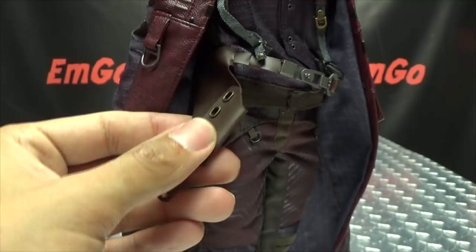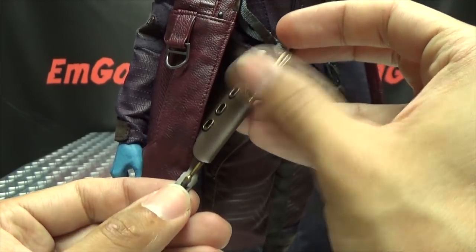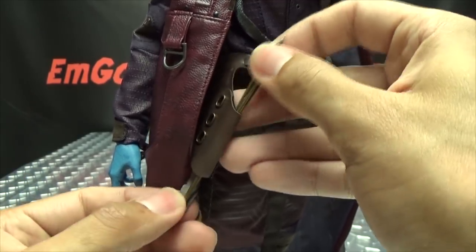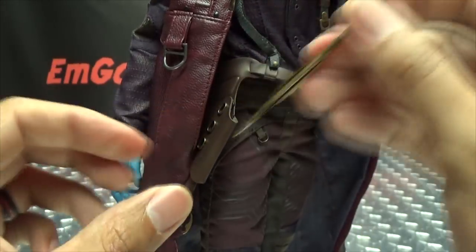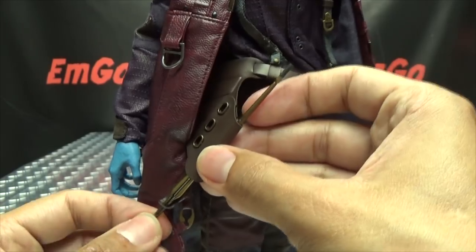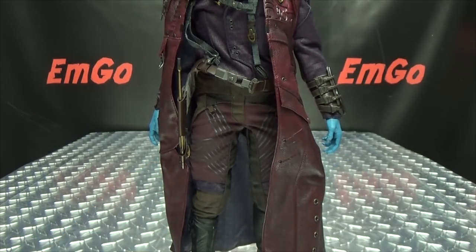The arrow does store in its own little holster. There's a little holster right here — you take the arrow and feed it in so the tip goes into this little opening and you slide it up. Actually, I put it in backwards — it's supposed to go with the tip facing up. There we go, that's how it's supposed to go. So you have the Yaka arrow in its little holster.